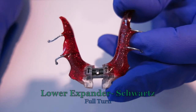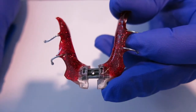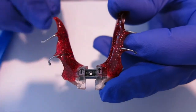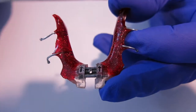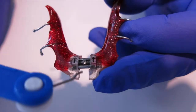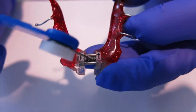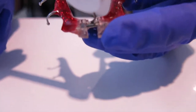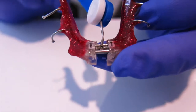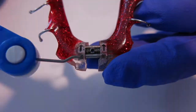Now I'm going to teach you how to turn your bottom expander. To remove your expander, remove it using the back clasp. If you can't use your clasp, use the acrylic. Now to do a full turn, take your key and place it in the hole closest to where your teeth are, right in the front. Do a full turn, bring it all the way to the back. And a new hole should appear in the front.